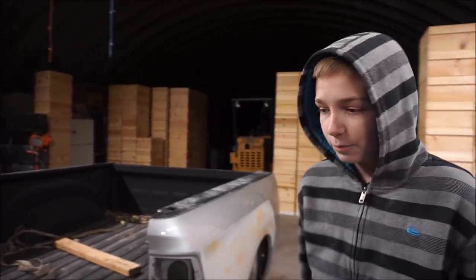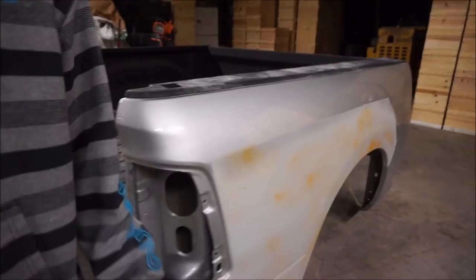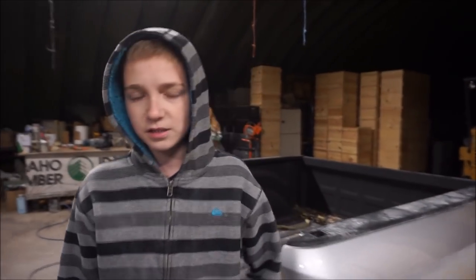We got all the primer on here — the last bits of all the primer we had — and we got some spray paint on here as a guide coat. You don't want to miss any spots on sanding. If we need a second coat, we'll go ahead and throw on a second coat — we'll buy some more.